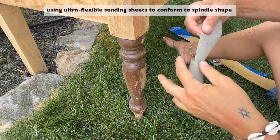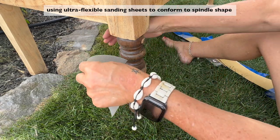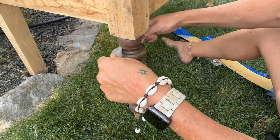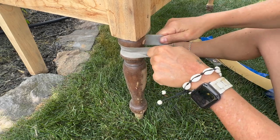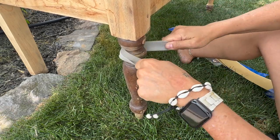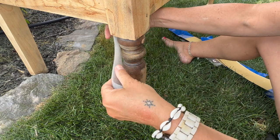First let me show you the ultra flexible sanding sheets. They are such a versatile and effective tool for sanding larger intricate areas of the spindles. I love how they conform to the shape of the spindles no matter what shape they are. I cut the sheets into different widths for sanding specific areas of the spindles, and you can see how well they work.